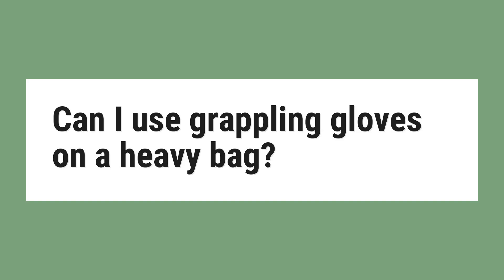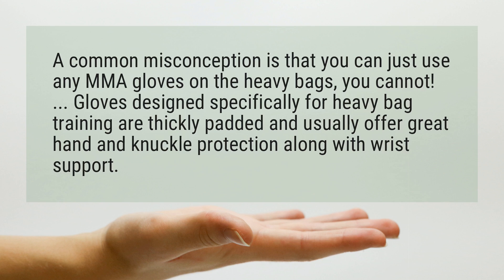Can I use grappling gloves on a heavy bag? A common misconception is that you can just use any MMA gloves on the heavy bags — you cannot. Gloves designed specifically for heavy bag training are thickly padded and usually offer great hand and knuckle protection along with wrist support.